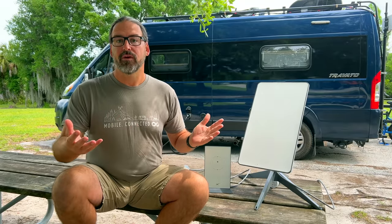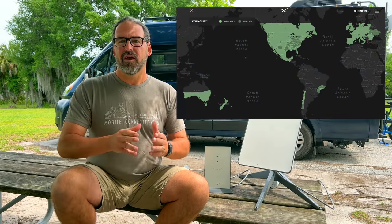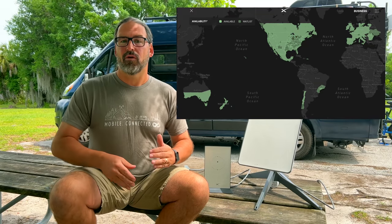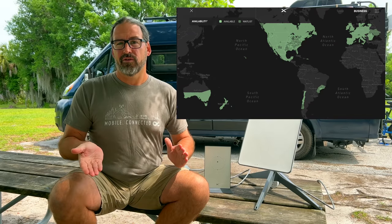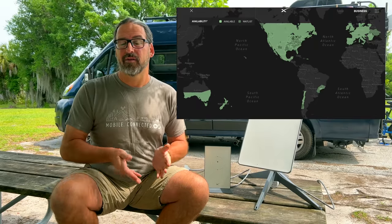So where does Starlink work? Right now Starlink is available in about 25 different countries. In North America that means pretty much all of the continental United States, most of Mexico, and southern parts of Canada. The satellites right now are only going as far north as 57 degrees north latitude and 57 degrees south latitude, so Alaska and northern Canada have no coverage yet, and southern Baja in Mexico isn't covered yet. All of this will eventually come as they launch more satellites and put more orbital shells into place.